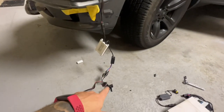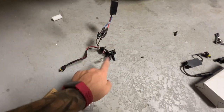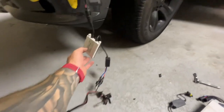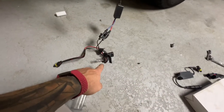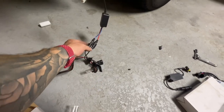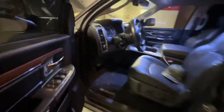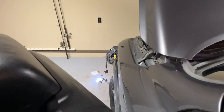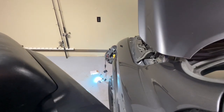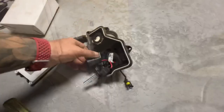One other way we can verify this: I plugged our old ballast back in and plugged a new bulb in externally — these two leads here connected to a new bulb. If we go over to the truck and turn it on, all of a sudden we've got light. So it is in fact the bulb.